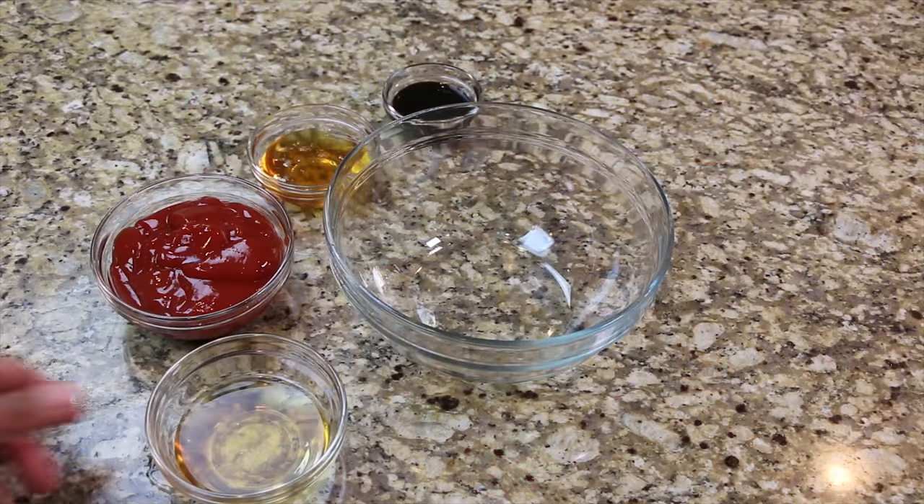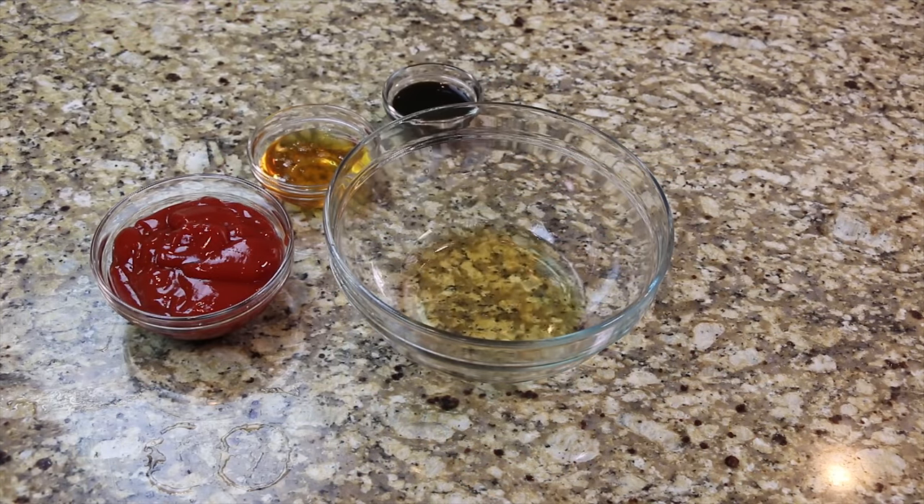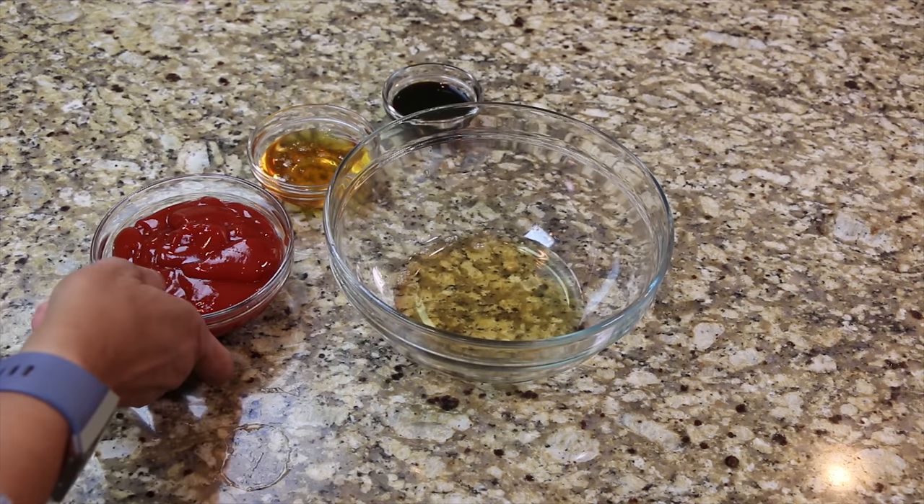To make the barbecue sauce, combine the apple cider vinegar, ketchup, honey, and molasses.